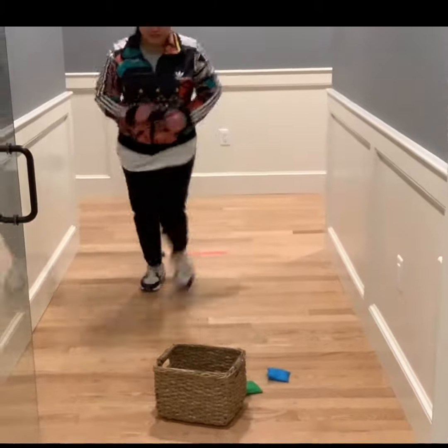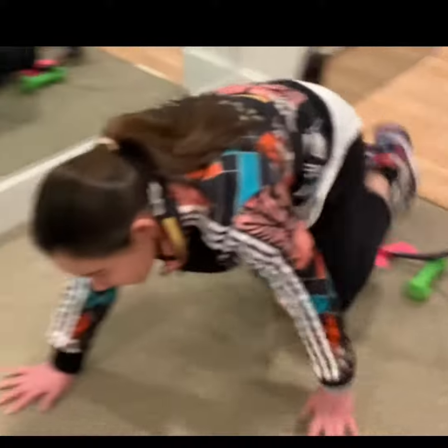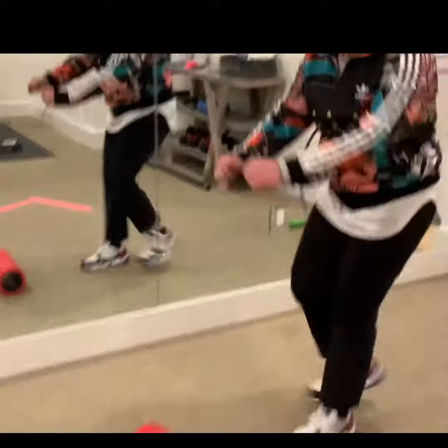Now I'm going to run, and then I'm going to go under the hula hoops right here. Okay, and then I'm going to jump over it.